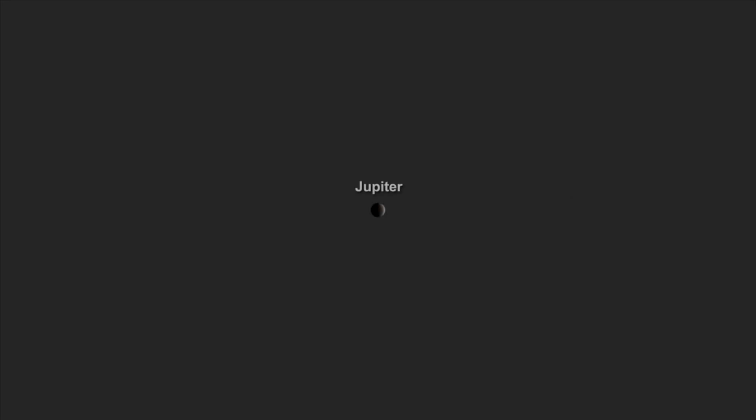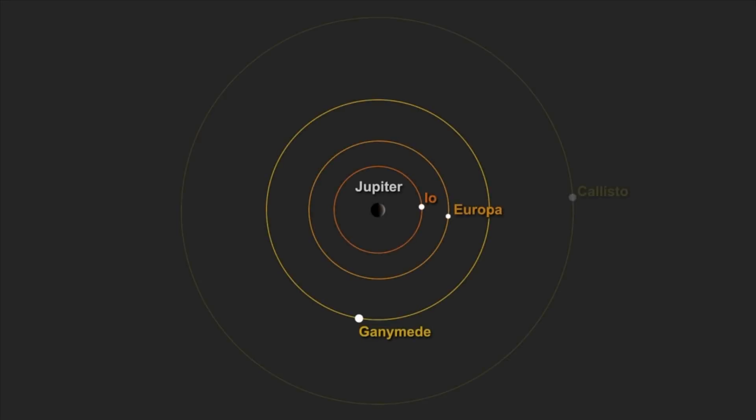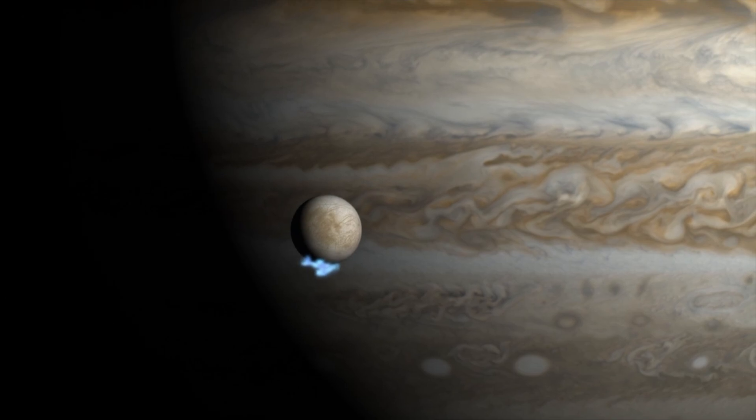The best target though is Jupiter. Jupiter is great because once again we won't have any details, but we'll see a bunch of moons because the moons are so bright. I think we'll see at least four moons tonight, so hopefully we'll be able to capture that.